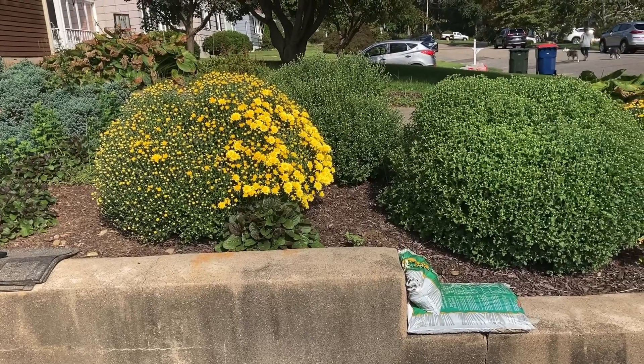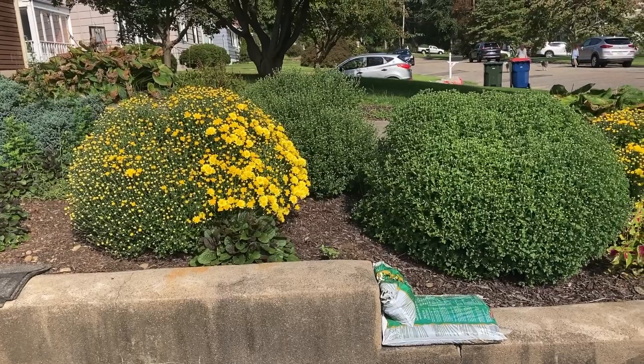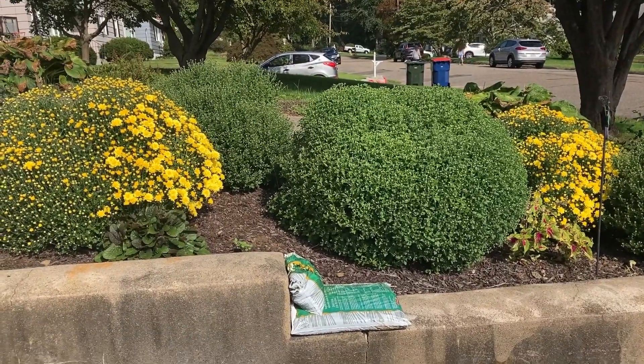I didn't even feed them — no Miracle-Gro or anything. I just made sure they were watered when it was hot out, and look, they're beautiful. Good luck with your mums. We'll talk to you soon.